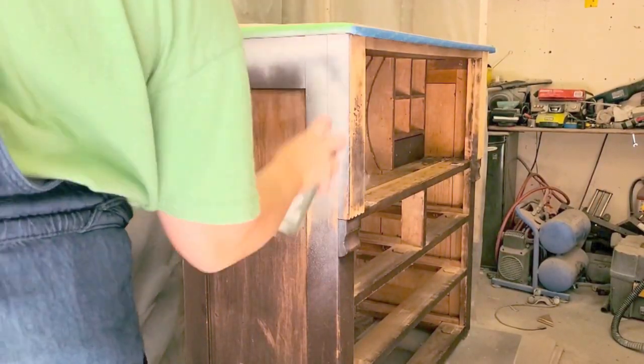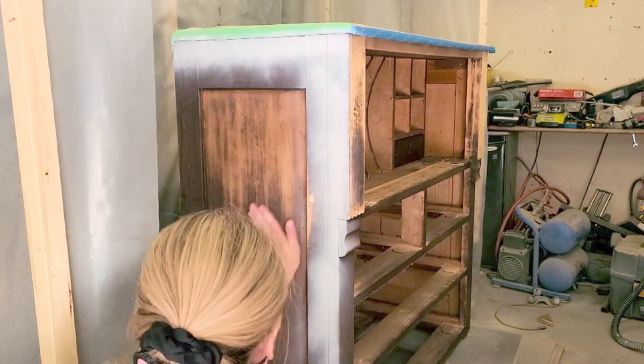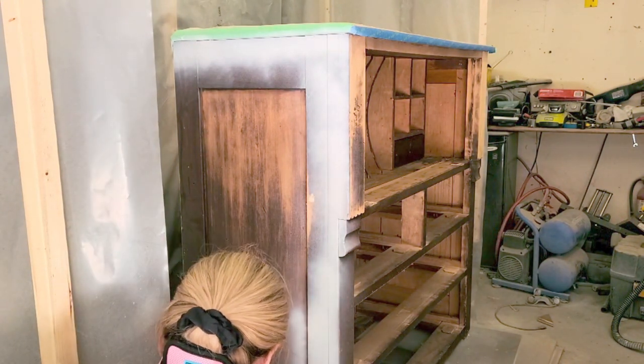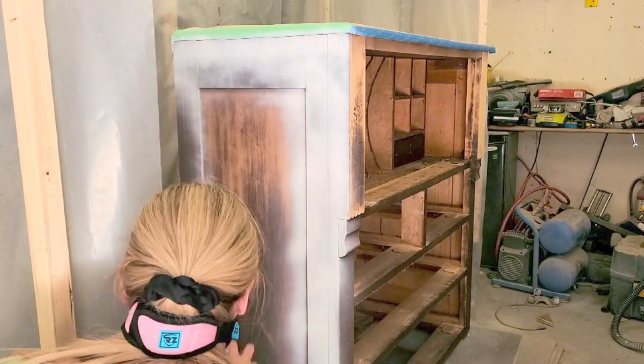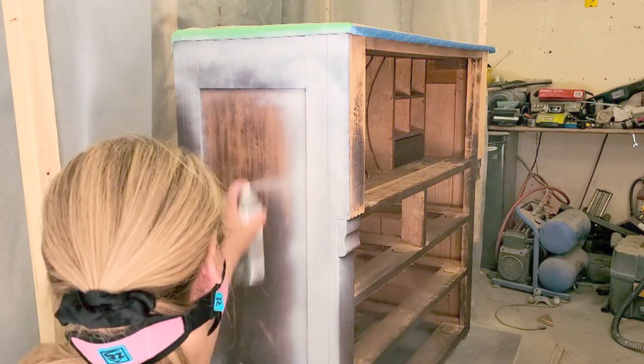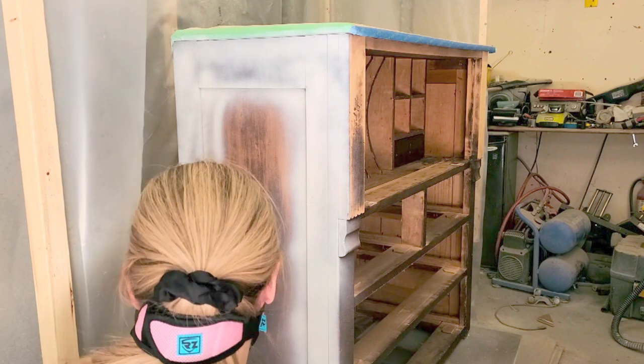Once that was done I cleaned the piece and then used my favorite primer spray, Kills brand. I knew there was going to be bleed-through so this spray will stop the bleed-through and just give a really smooth finish and great coverage as well.